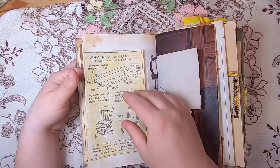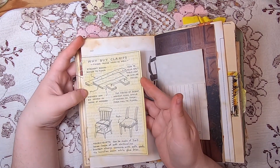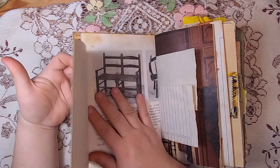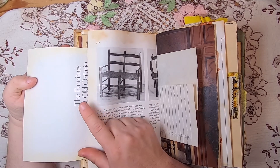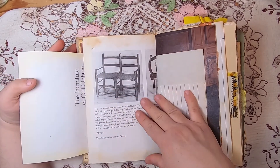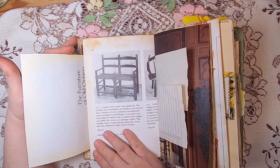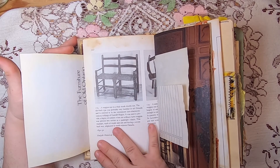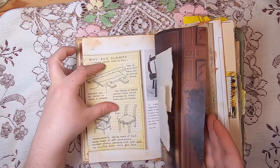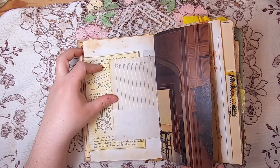Another original illustration — sofas and settees — with a little teacup, and then there's a flip-out with another illustration: 'Why buy clamps? These tricks work as well' — about doing furniture work without wood clamps. Then there's the front book plate of the Furniture of Old Ontario book, and a really neat image and explanation of a wagon seat — a chair made double-sized.